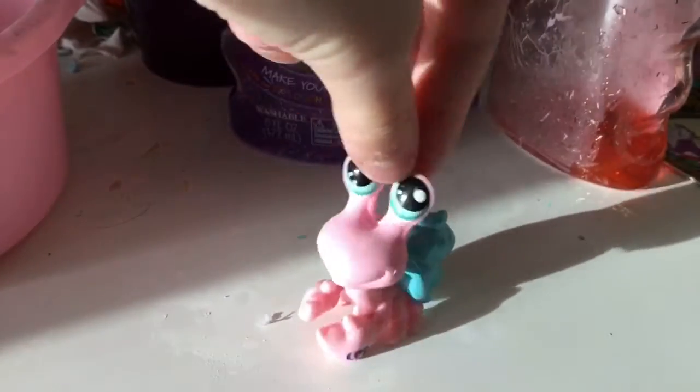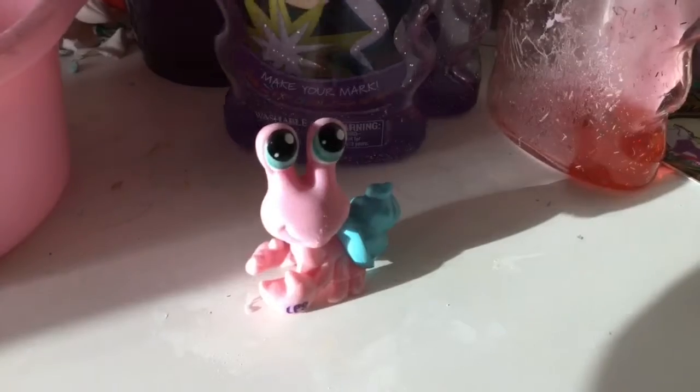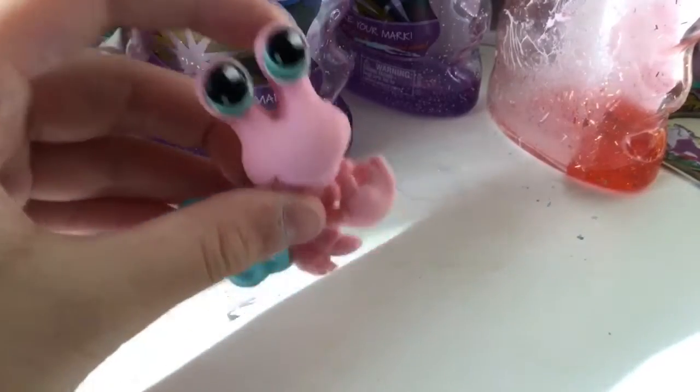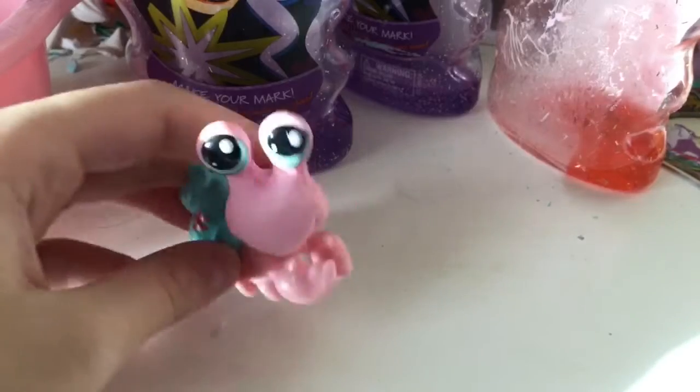Hey guys, it's me Veronica, and today I'm going to make slime again — part 2! Today I'm going to make clear glitter glue slime. I might add some red glue from my other video. I'll link part 1 in the description and put that video in the corner.